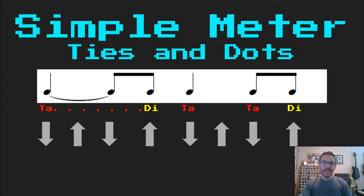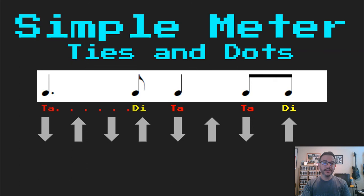This notation — the way we write this rhythm — is the same thing as a dot. That dot takes the place of the tie and the first eighth note, so it looks a little neater. It's the same rhythm, we just write it differently. So again it sounds like: Ta, di, ta, ta, di. You can think of me emphasizing that as being the dot now.